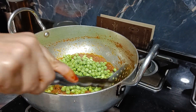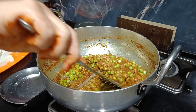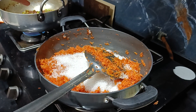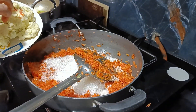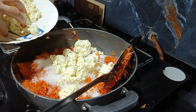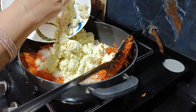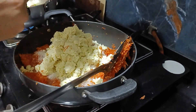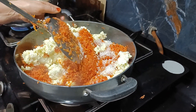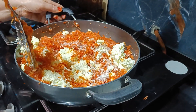We are going to add the paneer with a little bit of butter added to the masala. Mix it well on both sides. Add about 2 cups of gravy accordingly. The main factor here is half a kg of mawa — we mix all three things together and leave it on medium flame.